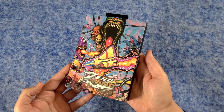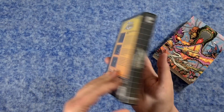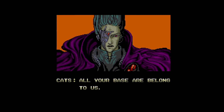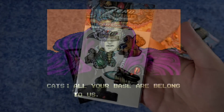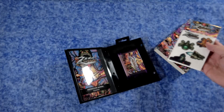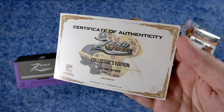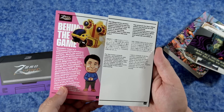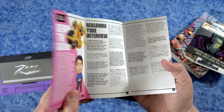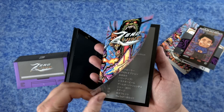Next we have Zero Wing, with one of the coolest slip covers ever — it looks like a heavy metal comic cover. This is the game that lives in infamy because of the classic intro with the saying 'all your base are belong to us.' It comes with puffy stickers, a little pouch with another certificate of authenticity, a card featuring 'all your base are belong to us,' a unique interview with the original Japanese developer, and a color manual in both English and Japanese.